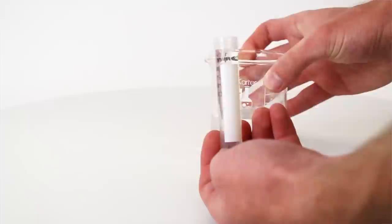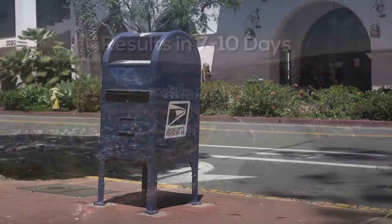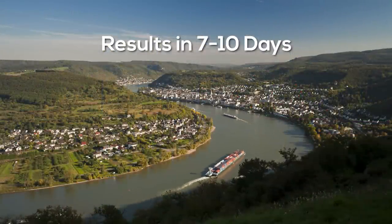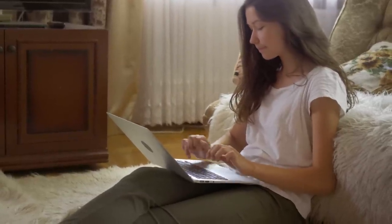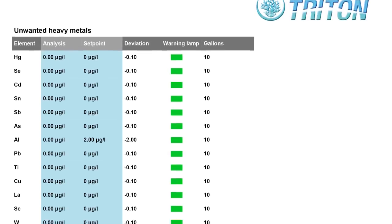Fill the vials with your tank water, place them in a shipping envelope, add postage, and drop them in the mail. The water samples will be analyzed in Germany and you'll be able to get the results online in seven to ten days. An email notification is sent when the test result is available. The results can be viewed via their interactive website or downloaded as a PDF.